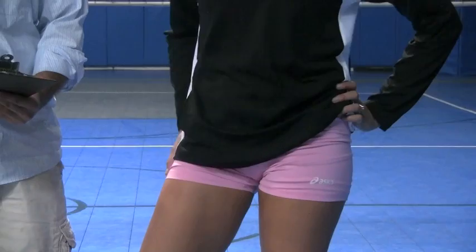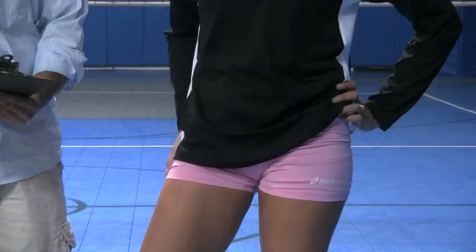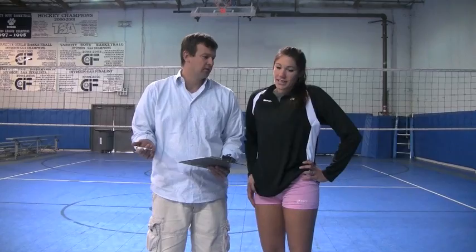Durability? I don't know if it's just the color of it, but it looks like a little bit of a faded material already. So maybe that's a good thing — as it goes through the washes, it's not really going to change. And it comes in all different colors. Asics, always good quality products. Good volleyball line too.